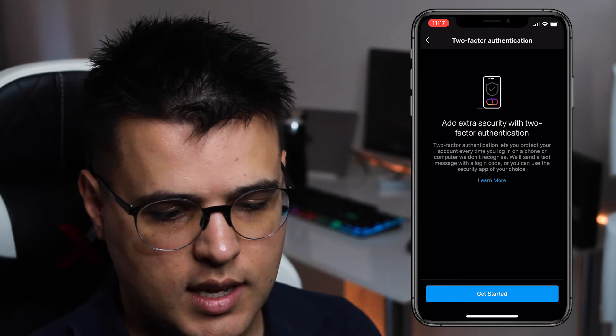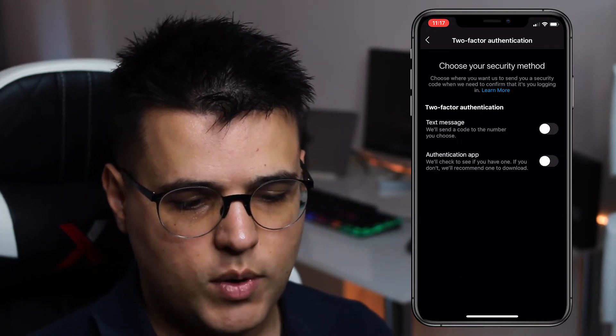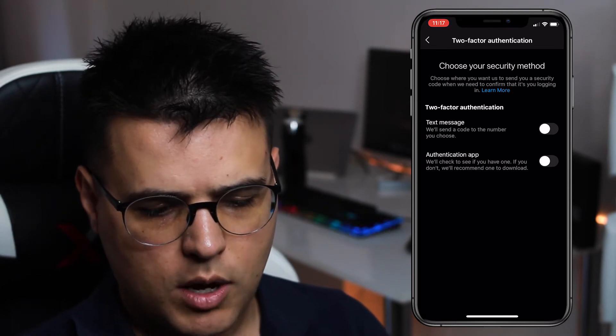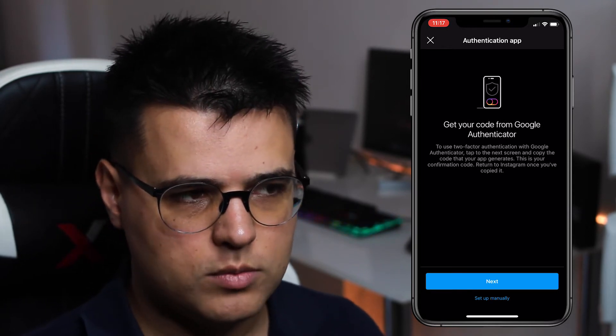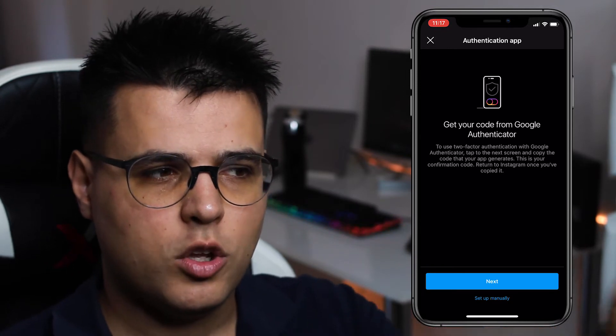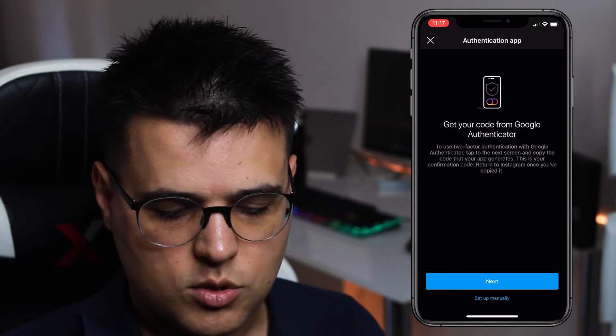It says 'Add extra security with two-step authentication.' Click Get Started. Then you have two options: either a text message or the authentication app. I would actually prefer the authentication app, because I can lose my phone number — and there's actually a way for people to clone your phone number and request the code.